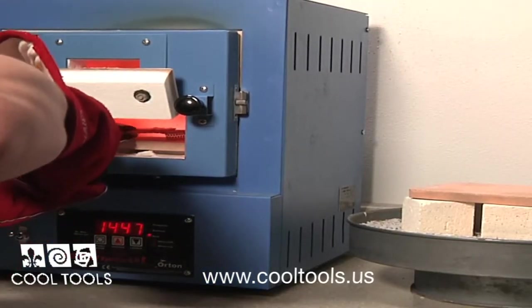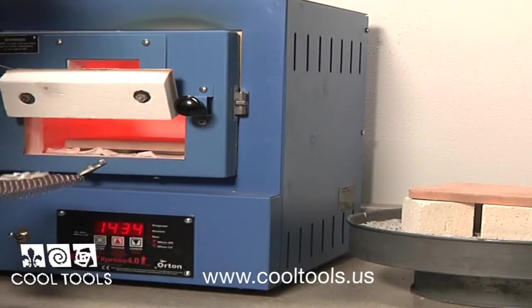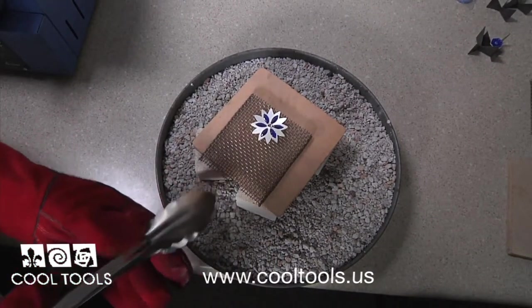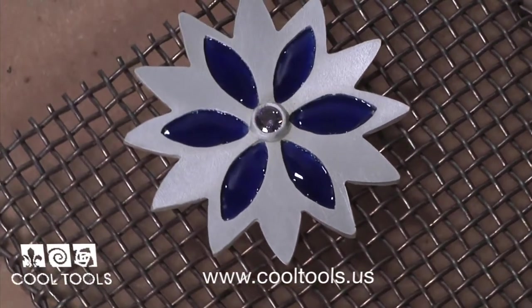Be sure to wear your IR safety glasses to protect your eyes. If your enamel is fused, remove from the kiln with your tongs or firing fork. If not, close the door and time for another minute. After you are done firing, let your piece cool and begin finishing.